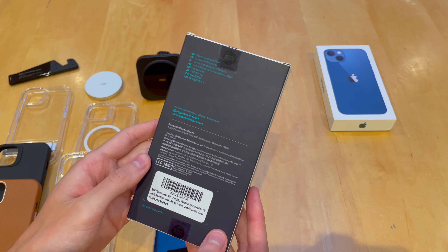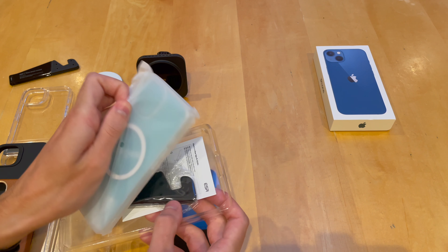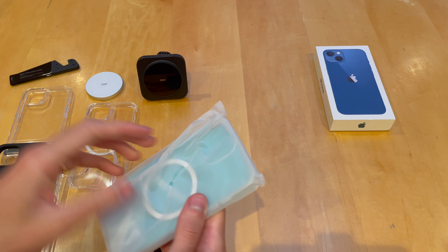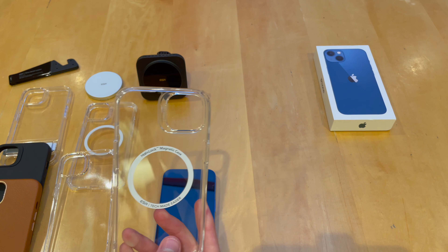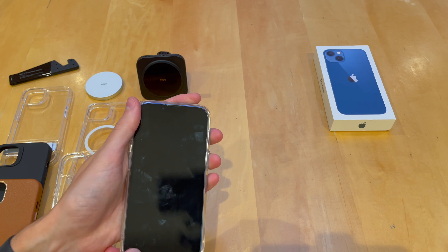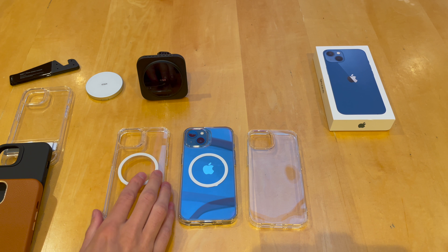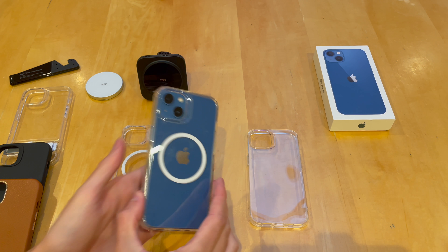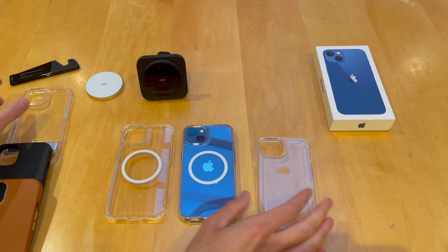And then we're on to the last one — this is the hybrid case with drop protection. We'll go ahead and open it up. You've got a little kickstand in there too, so if this case doesn't have a kickstand built in, you can use that. Slide it out — and it's sort of like the tough armoured one. Pop the phone in — you can see MagSafe built in. So it's sort of a combination — you've got the plastic here with the MagSafe ring and the tough armoured corners. You've got the normal one with MagSafe ring but rounded corners. And then you've got one without any MagSafe and rounded corners. So you've got a lot of different options.